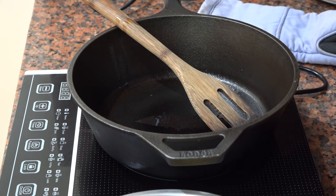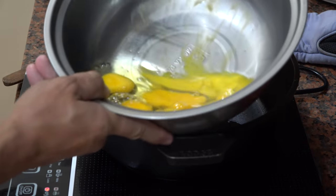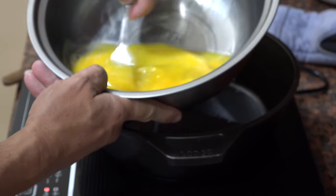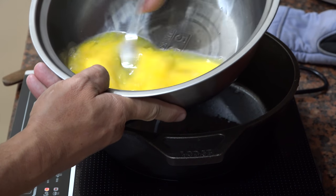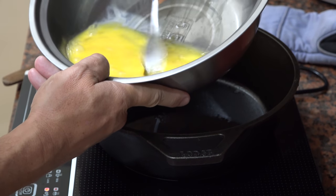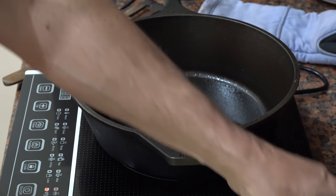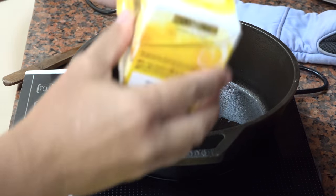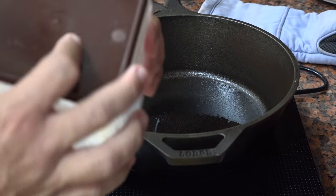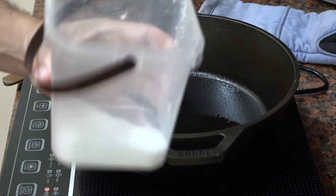Alright, let me get my fork here and get to stirring. So all I'm going to do with these eggs — all I do is stir them up, just take a fork and stir those eggs a little bit, get them all good and mixed up. That's it, that's all you've got to do. And I'll put a little salt in there — just a pinch of salt. That's all you need in the eggs.